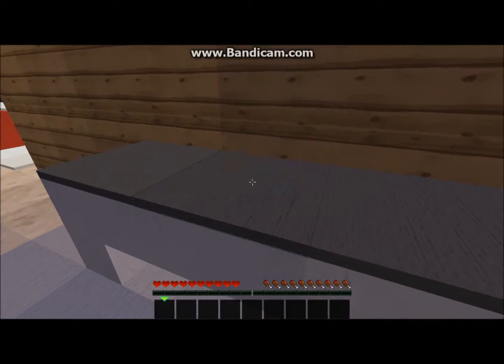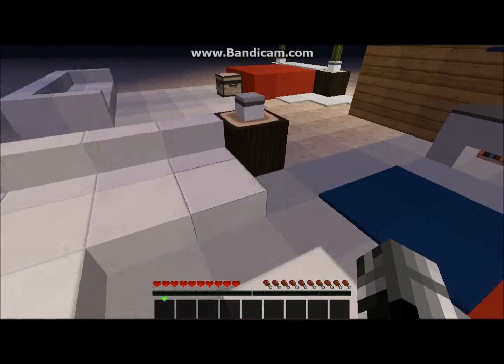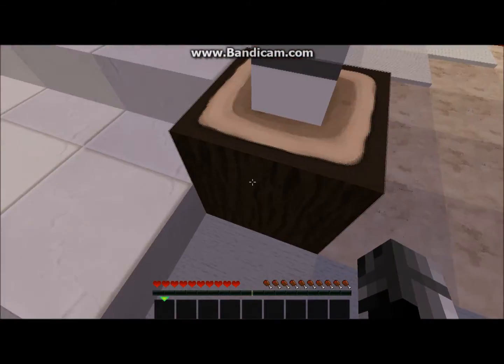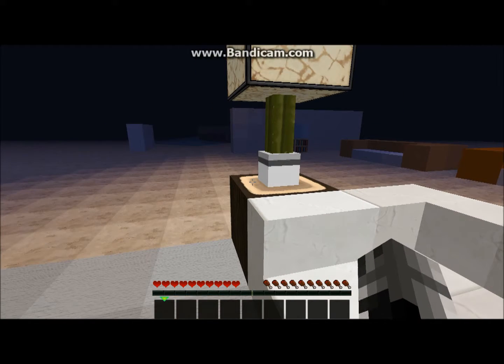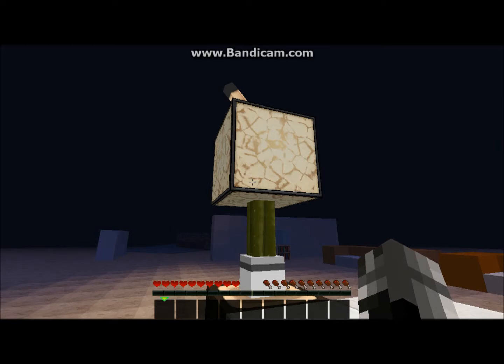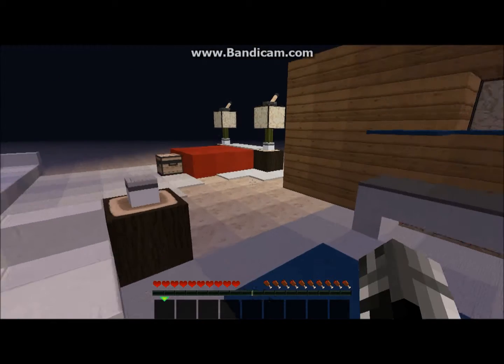That's what I used to build the shelf, and that's about it. Oh, and there's a coffee cup — it's actually a cactus inside a flower pot, which represents the coffee cup, with something stacked on top. Good idea, right?